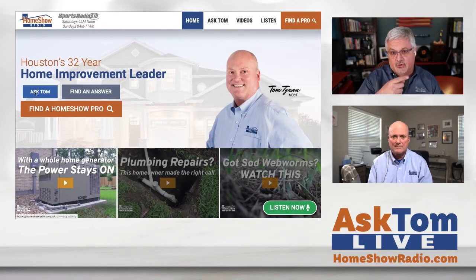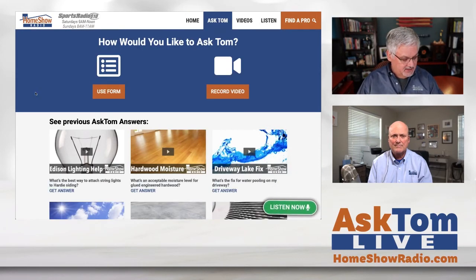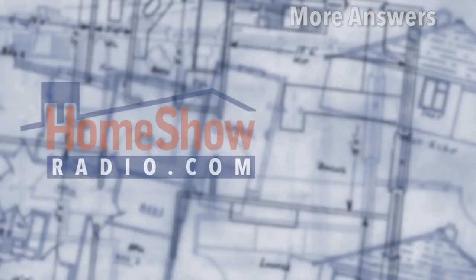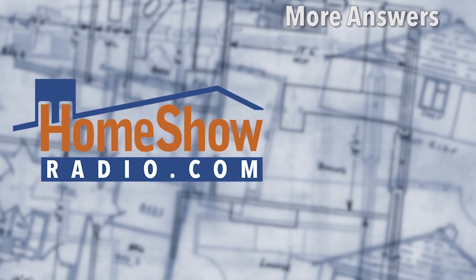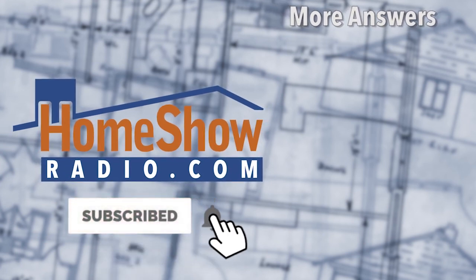You got a question? Tom can help you out just like that. Go ahead and visit homeshowradio.com and click on that blue Ask Tom button. It'll take you to a page where you can send a video, write your question, and send pictures if you like. We'll answer it — Tom will answer it just like this. We'll post a video on our website at homeshowradio.com, put it on our YouTube channel, and put it on Facebook. If you're not following us on Facebook, you really ought to — we're the largest home and garden Facebook page in Texas.